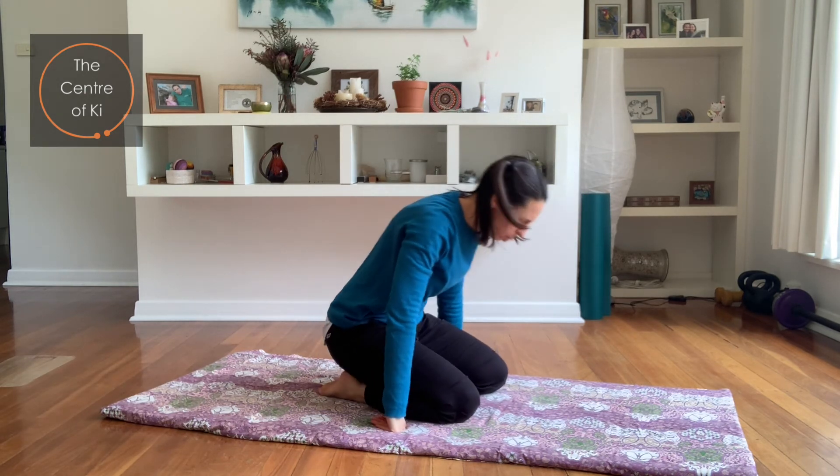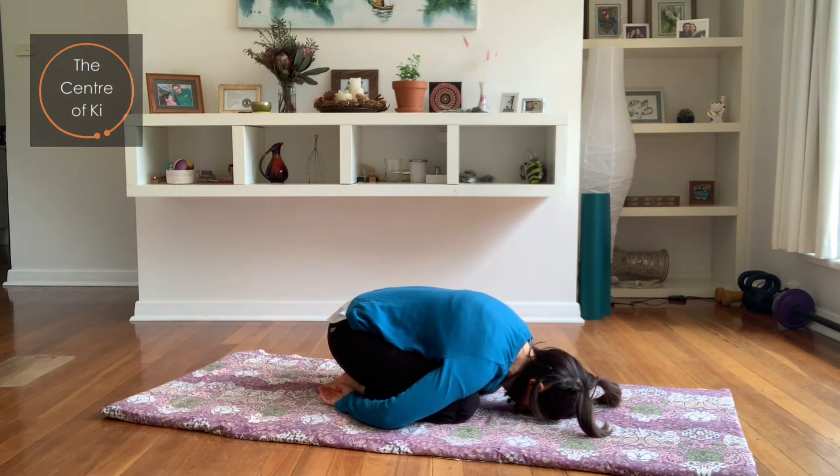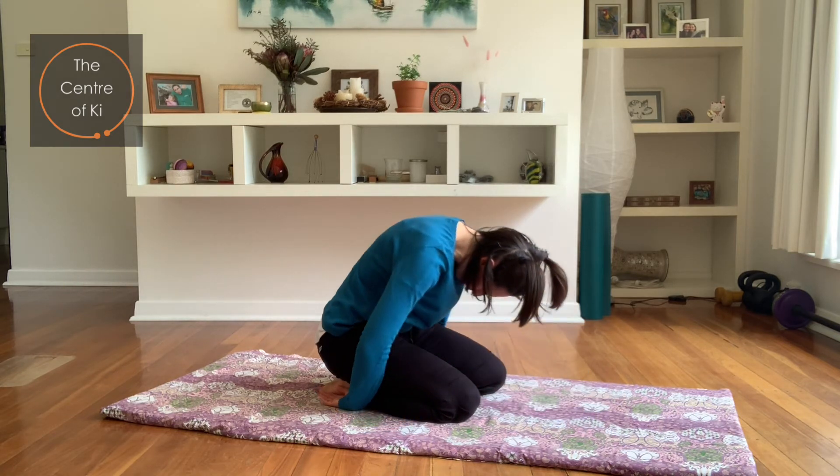Just a quick child's pose again — curl up into a ball, let that be for a few breaths. Then slowly come up through your spine, coming all the way up.